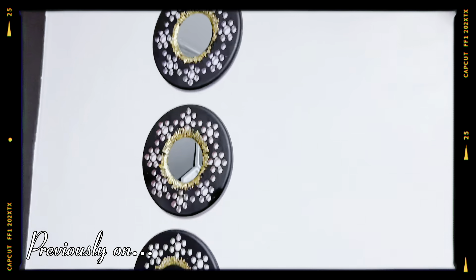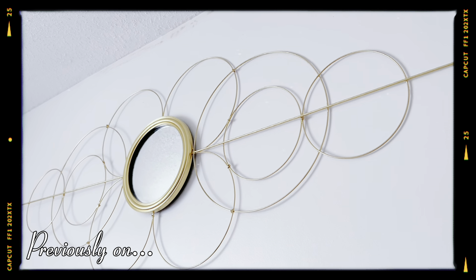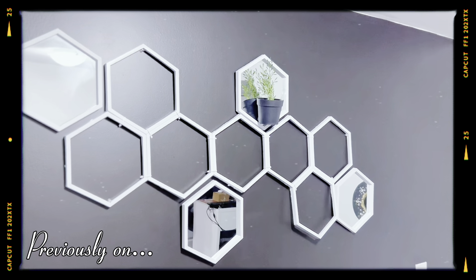Previously on Noregi's Nook, I showed you how I made these wall arts using Dollar Tree items. If you haven't watched this video yet, make sure to check it out right after today's video.